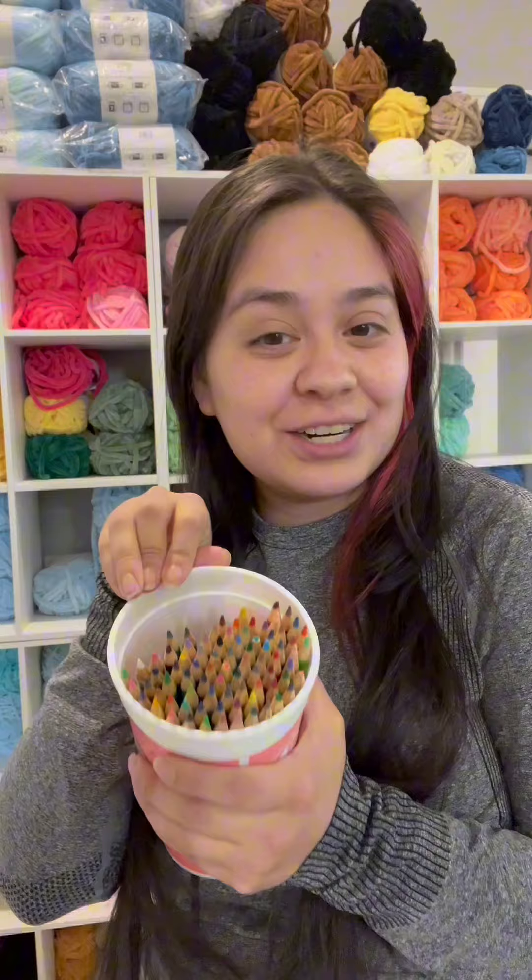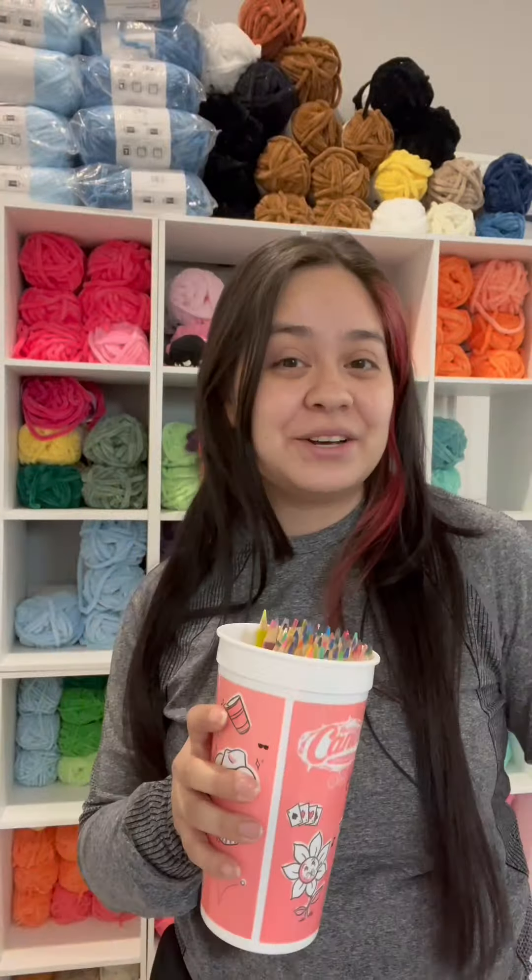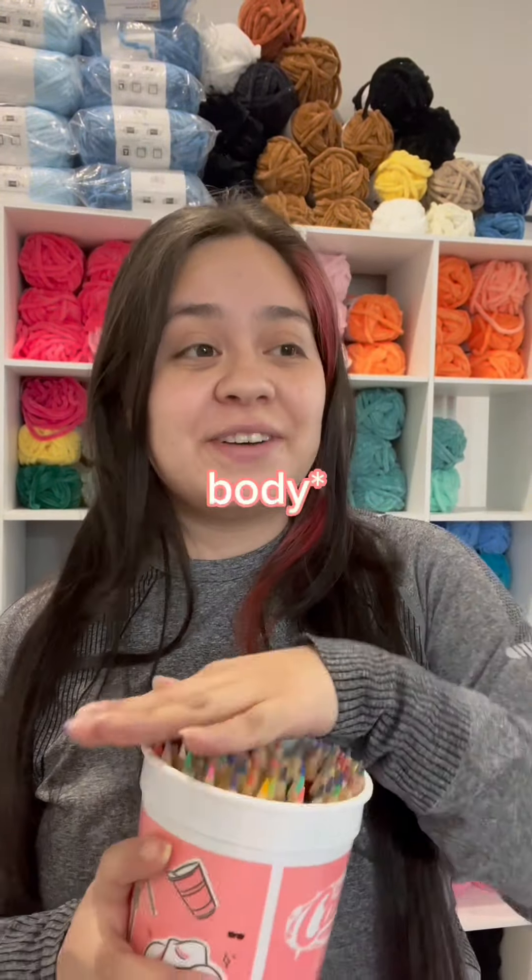Welcome back to Crochet Me Monday where I let color pencils choose my plushy colors and eyes. Today's pattern is a free pattern on Instagram from Just Sales Crochet - it's a little seahorse, super cute. For the seahorse we need two colors: the body color and the fin color. Let's do the fin color first.